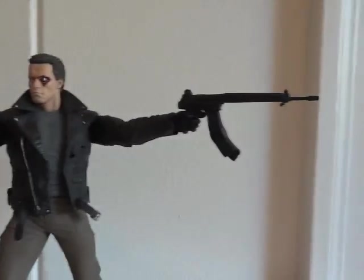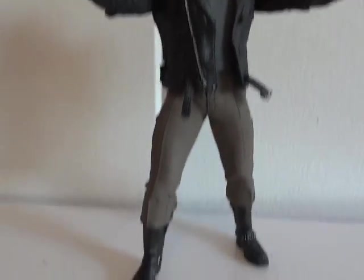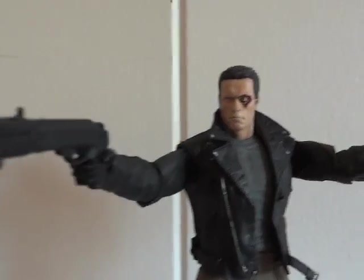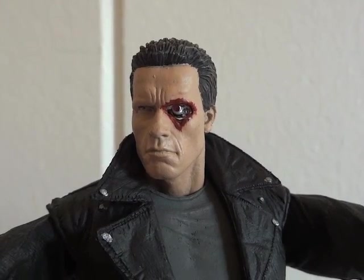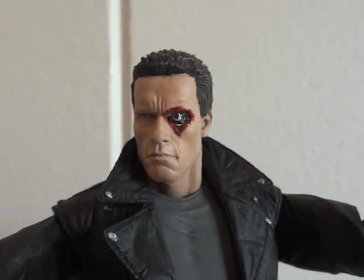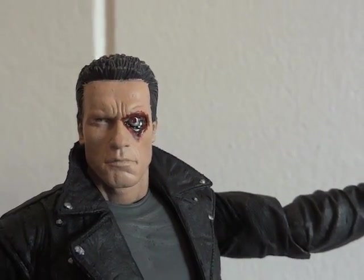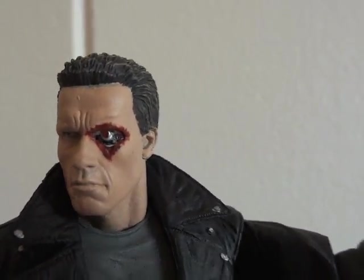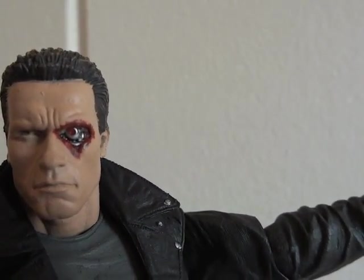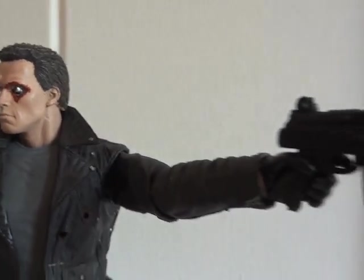Look at Arnold doing the John Woo style — got the shotgun right here and the machine gun right there. Definitely a cool figure; everything's nicely painted. And there's another look at the battle damage head — it does look a lot like Arnold. As you can see, the exposed endoskeleton and the skull underneath — pretty cool.